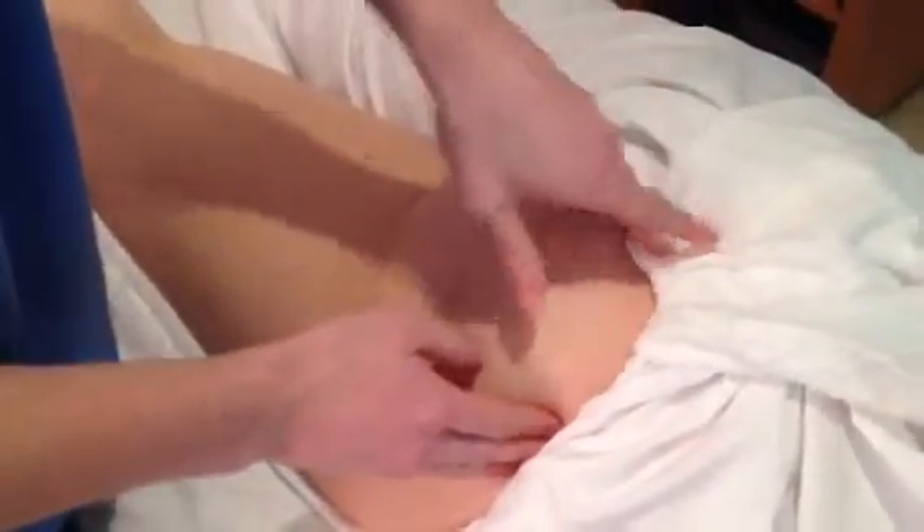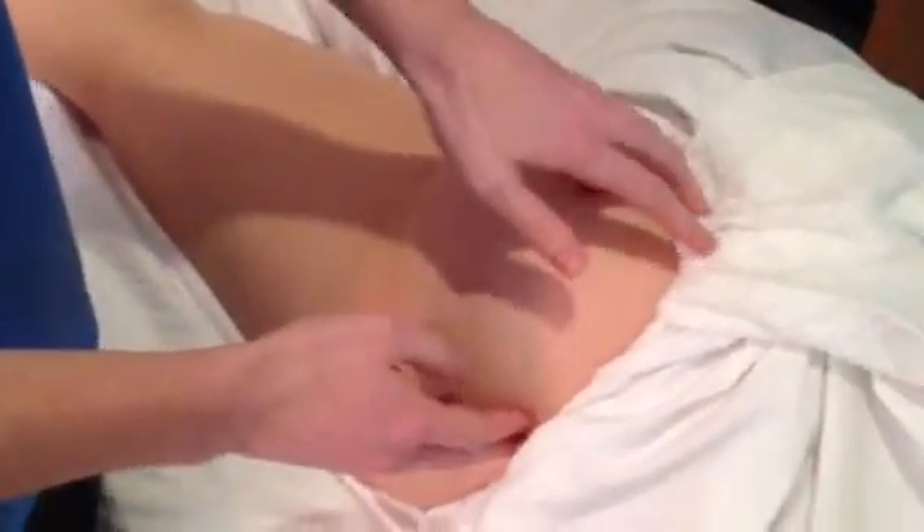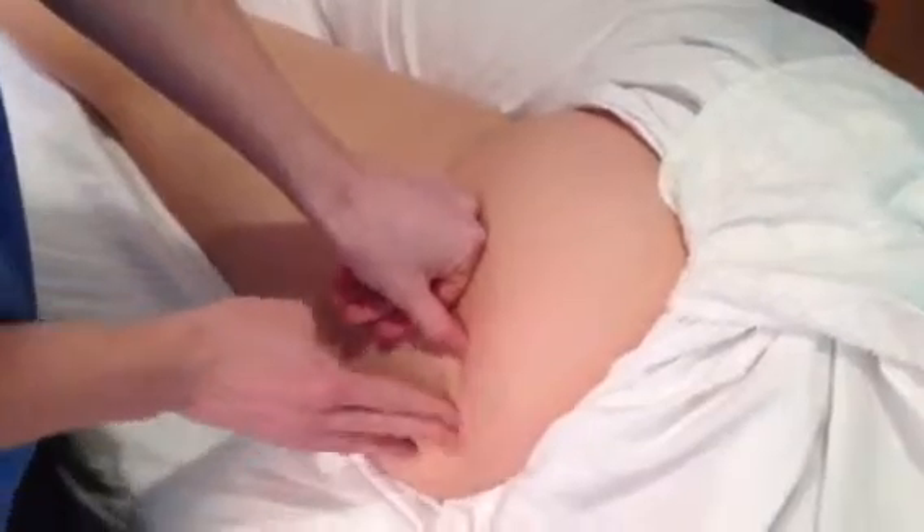Secondly, we're going to be palpating the gluteus maximus. It originates on the iliac crest, the sacrum, and the sacrotuberous ligament, and it inserts on the greater trochanter, mostly the gluteal tuberosity, and the iliotibial band. It is innervated by the inferior gluteal nerve, and it extends and externally rotates the hip. To test this and confirm we're on it, we'll have her extend her leg and we can palpate it all along there, right down to its insertion.